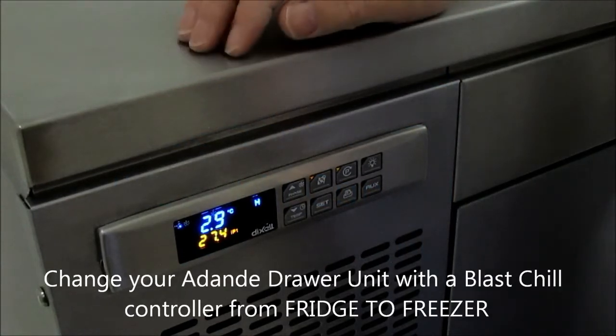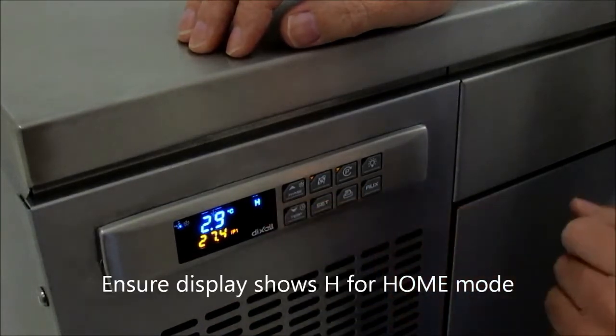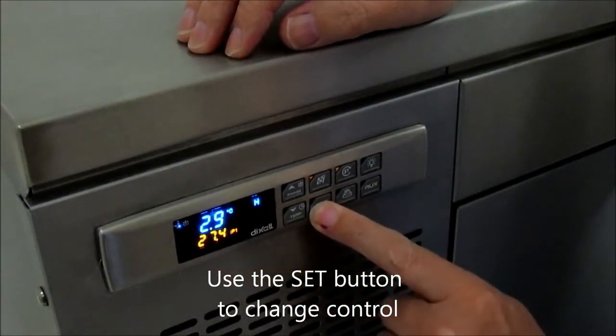In order to change your Adandi draw unit with a blast chill controller from fridge to freezer, please make sure that the button is on the home mode, and then you've got to go to the set button in order to change this control, this outside temperature to seek.